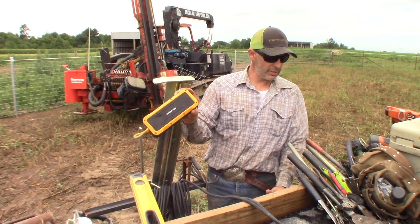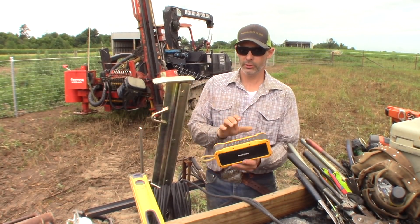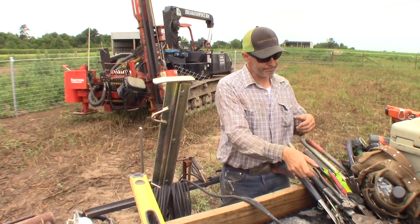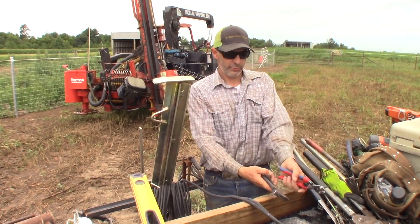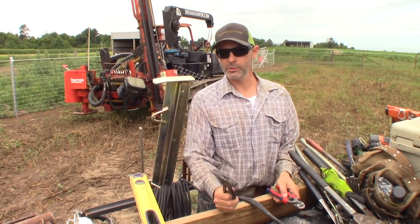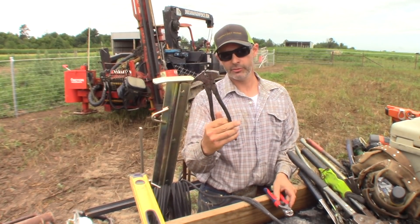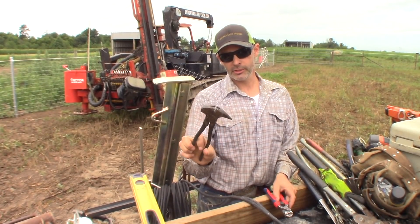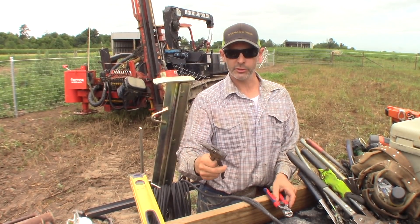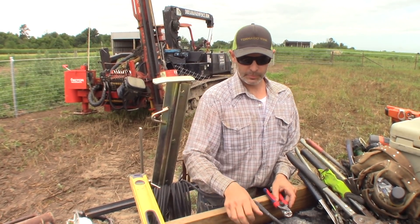I don't enjoy the peace and quiet too much, so I keep a Bluetooth speaker on the post driver to give me something to kill the time. As far as fence pliers go, we don't do much on wood posts anymore, but when we do it's handy to have an old set of fence pliers — these are made by Crescent and we've got several sets. They don't break, they've served us well, pretty good tools to have.